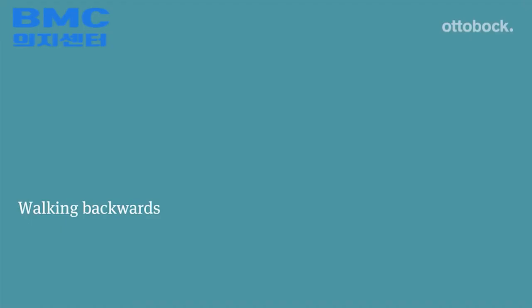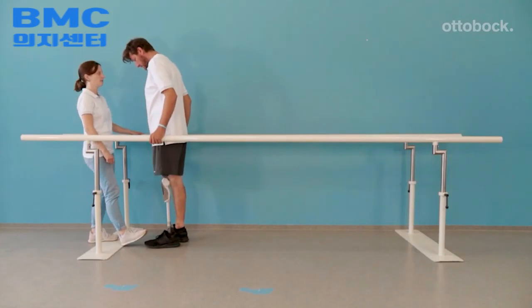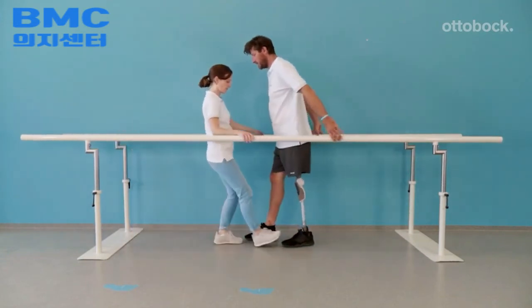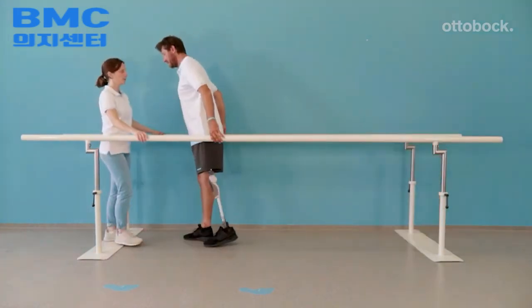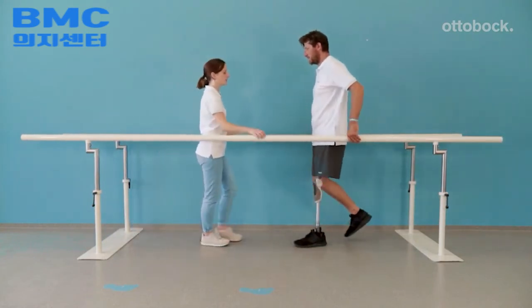With the 3R85 knee, it is possible to securely walk backwards. The therapist shows the model this additional functional possibility. The therapist slightly holds the prosthetic foot down to encourage knee flexion. The model demonstrates use of the hydraulic stance flexion resistance and yielding into knee flexion.